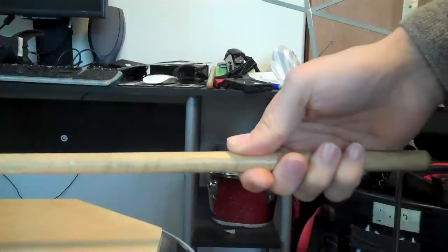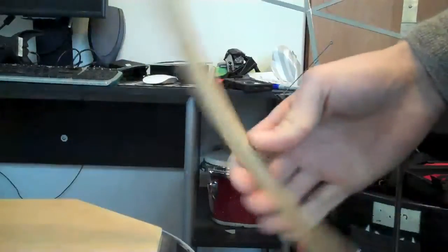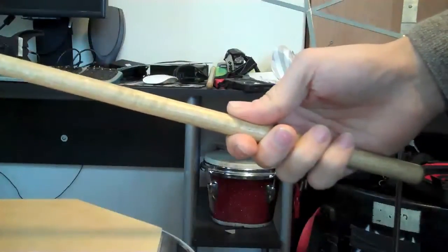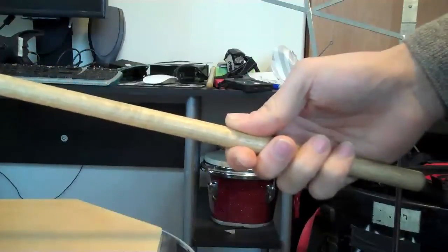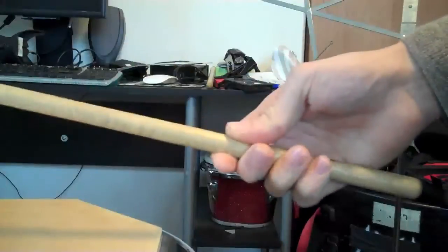In this video I'm going to talk about the detailed mechanics of the French grip stroke. This is the stroke you're going to use when you're playing the flying fingers type blast beat, and it's a finger-based stroke — there's not much wrist action in it.